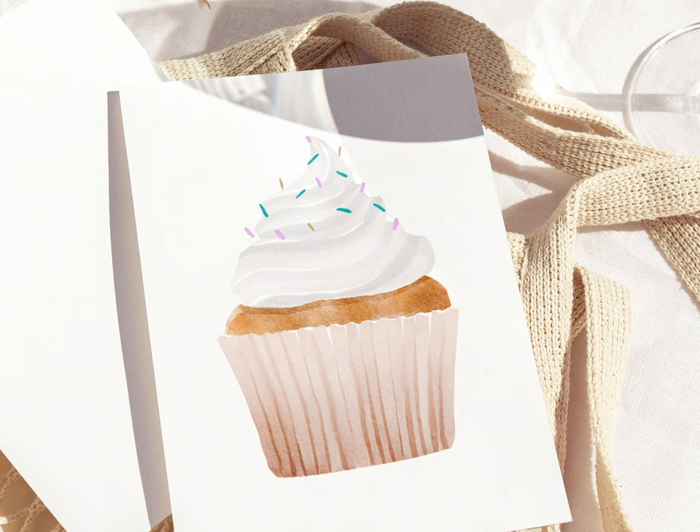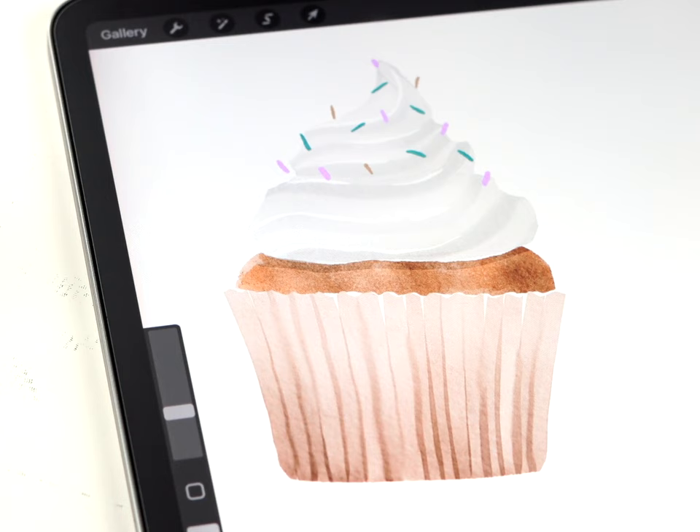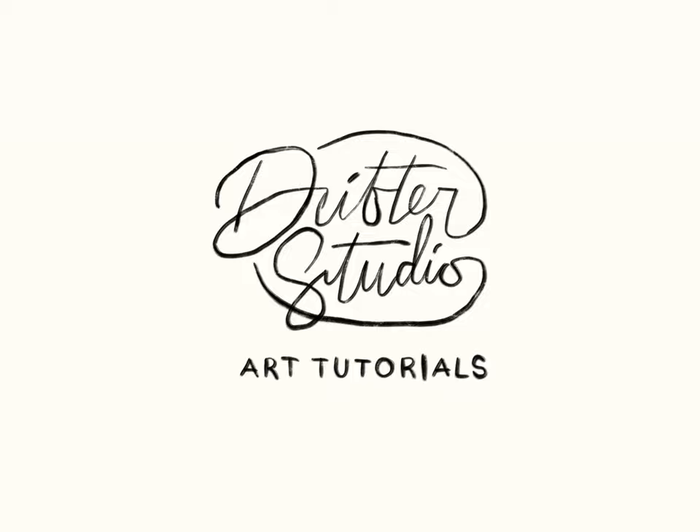In today's video I'm going to show you how to paint a watercolor cupcake. The frosting on top does look a little bit complicated but it's easily done using a technique that I think you'll love.